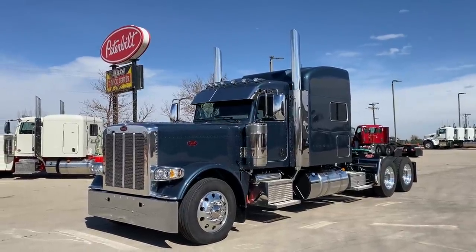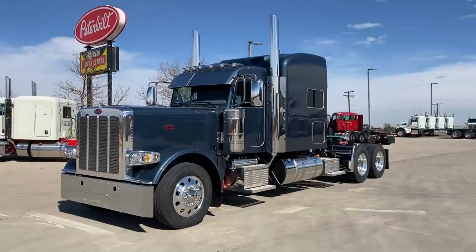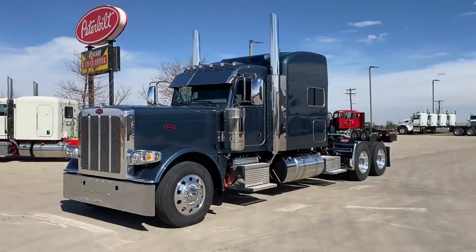Just got this one in, just got it cleaned up. It's a 2022 Peterbilt 389 extended hood, ultra cab, and 78 inch sleeper stand-up. A lot of guys call it a mid-roof sleeper.